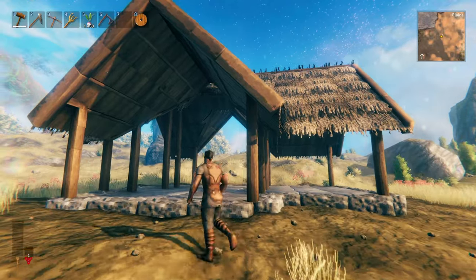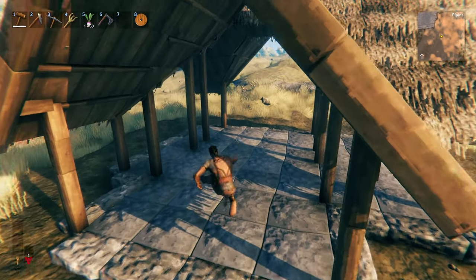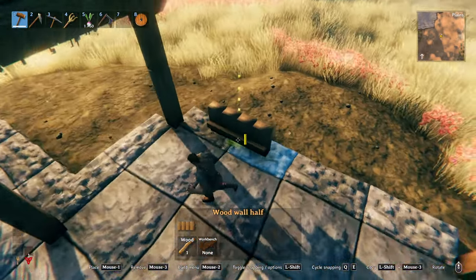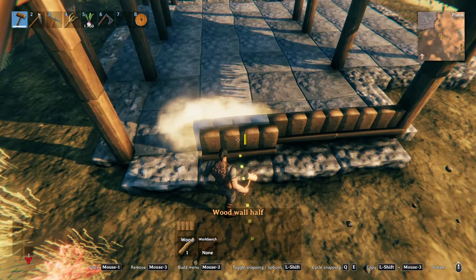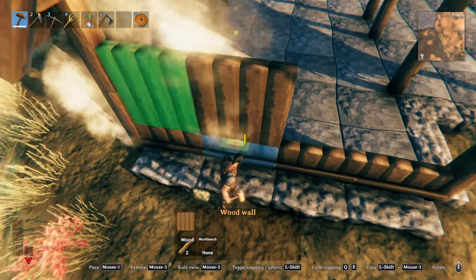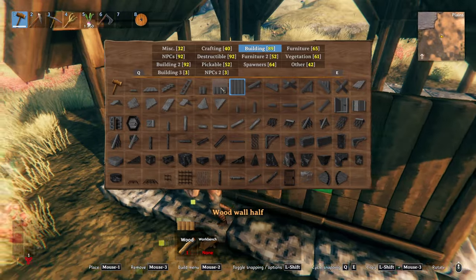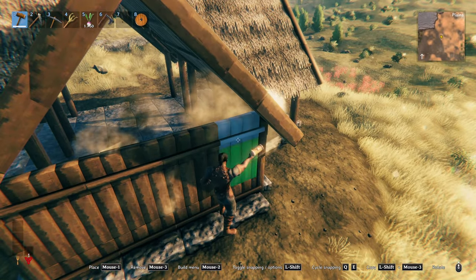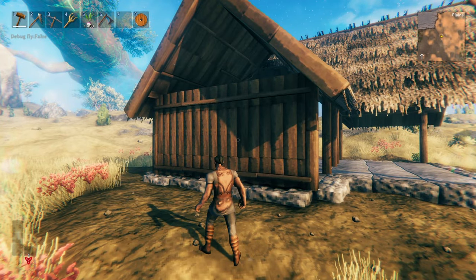The roof is in — time to establish the base layer of our walls. This is just the basic block-in of the wood walls before we add any details. We're going to do the same pattern all the way around: start with a wood half wall with the cross beam facing out, then go a full wood wall flipped around with the cross beams facing inside, then back to the wood half wall with the beam facing out. We're only going to go that high, but we'll do the same thing all the way around to block in a base layer.